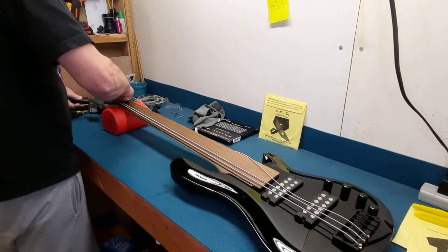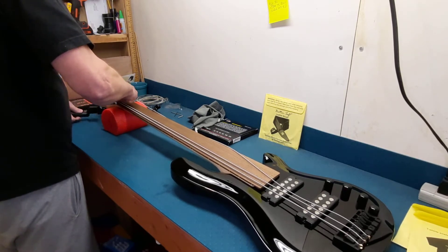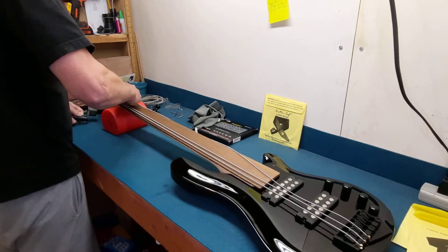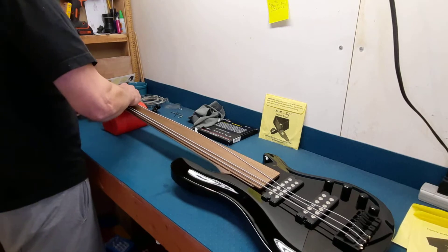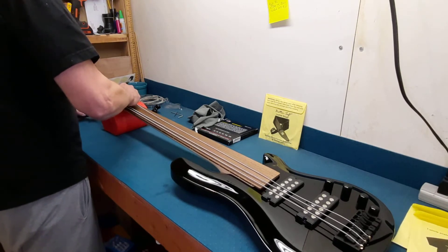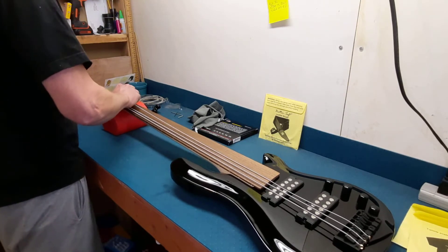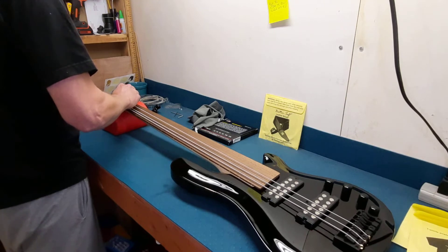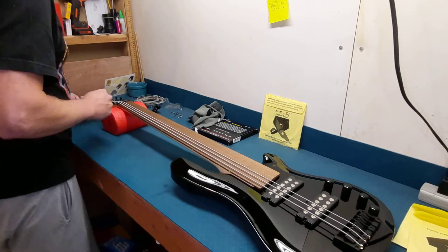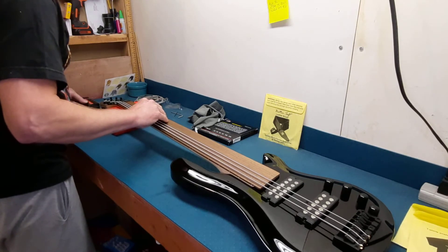I like the headstock too. It's just an overall good-looking bass. The aesthetics I really like — and that's coming from me, who mostly only likes P-basses. I think most six-strings are ugly, and I figured this one would be. I didn't care — I wanted the six-string.